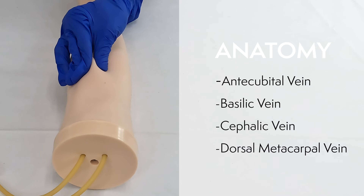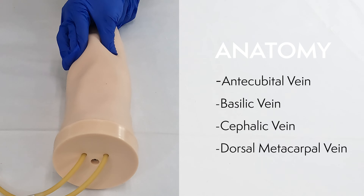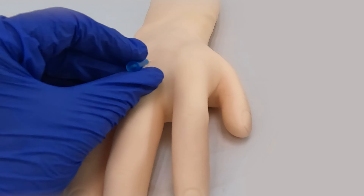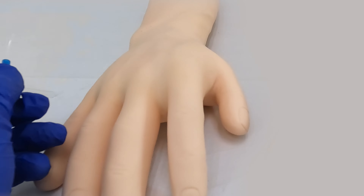The lifelike skin with realistic antecubital, basilic, cephalic, and dorsal metacarpal veins allow for hundreds of practice simulations by resealing after venipuncture, providing students with a comprehensive simulation experience.